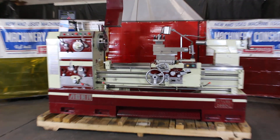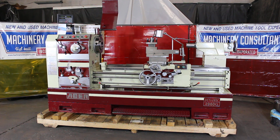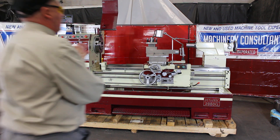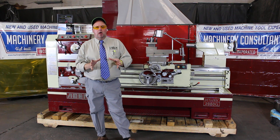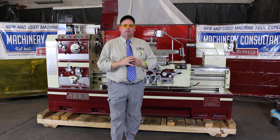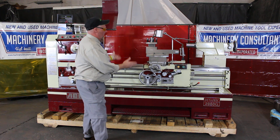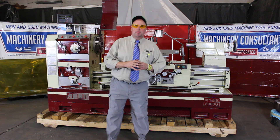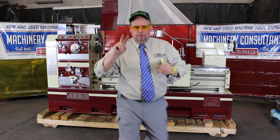If there are any questions, please feel free to reach out to us here at Machinery Consultants. This is Bill Wilson Jr. at 801-531-9500 — we're just a phone call away. Feel free to click on our website at www.machineryconsolants.com. If there are any other machines we can help you with, let us know. We'd be happy to assist. Until next time — be happy, be healthy, thanks again, have a great day. Peace.